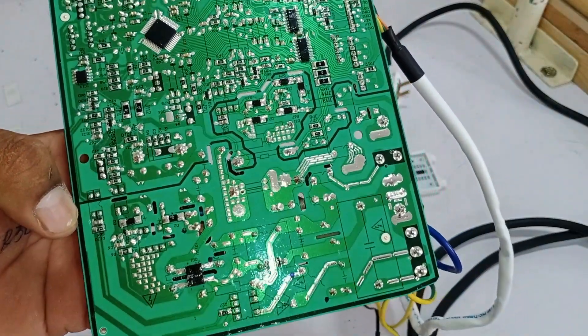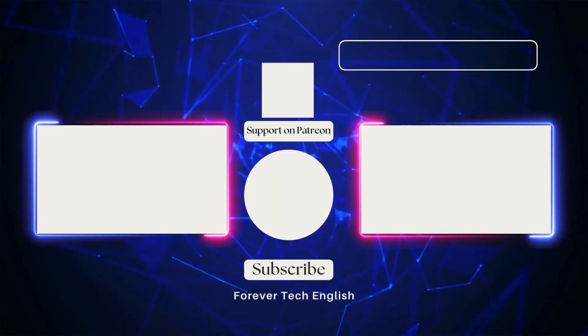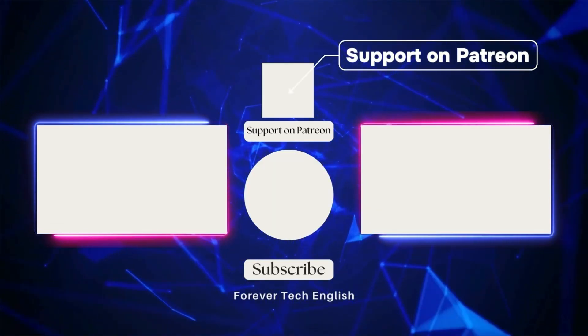This is how the microcontroller controls the fan's speed. Click on the left or right thumbnail to watch our next videos, and subscribe. Thank you.